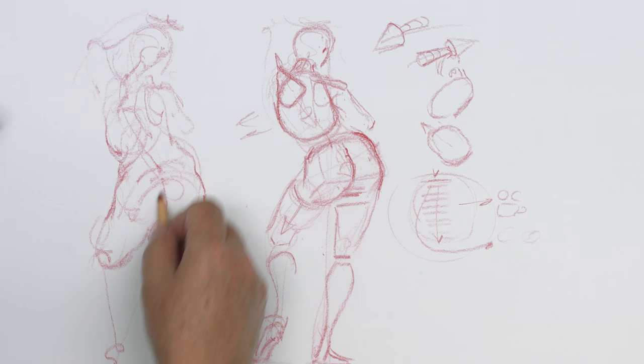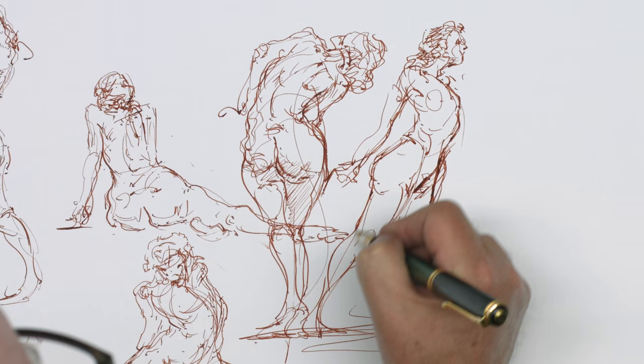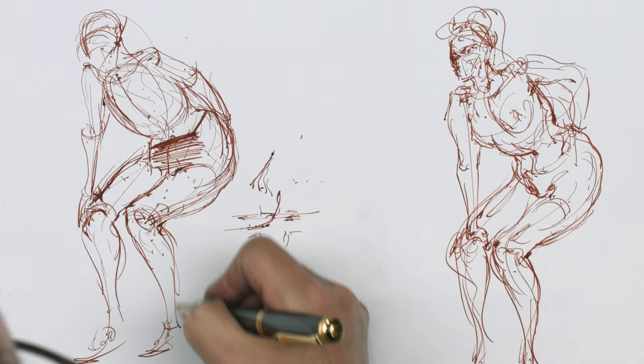Hey everybody, we are now into figure drawing, and figure drawing starts with gesture. There are a lot of gestures — this one, this one, this one. Gesture is story. You start out with the concept, and the concept is the story. It's used in everything we draw and everything we do.